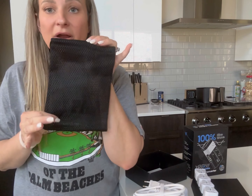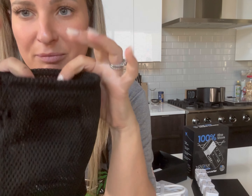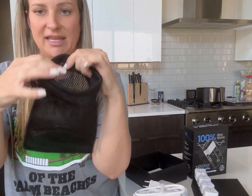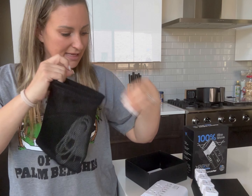My favorite part is it comes with a travel bag and it's like a spongy, protective material — it's not just that cheap material that's going to tear in two seconds. I love that it comes with a travel bag and a little strap to keep your cord together.